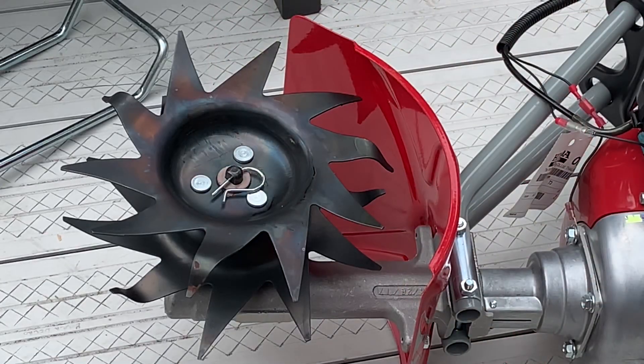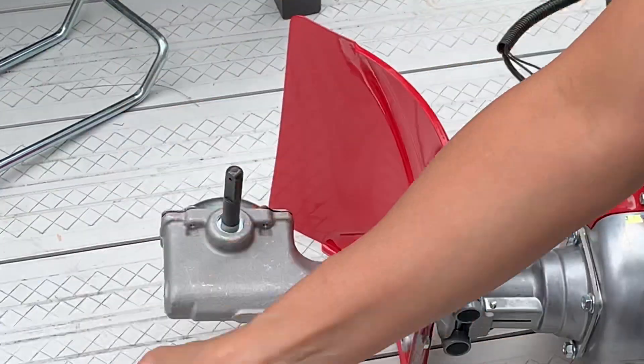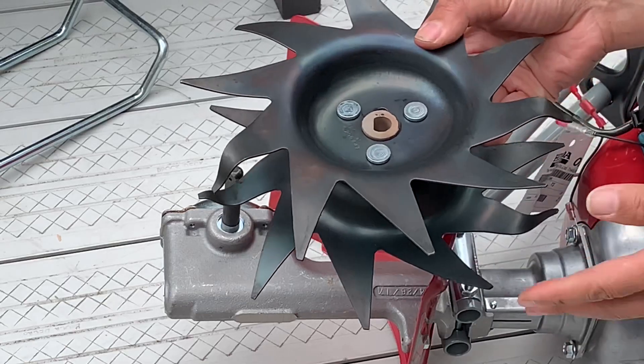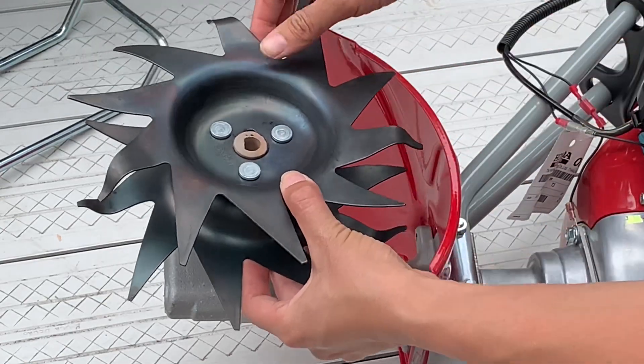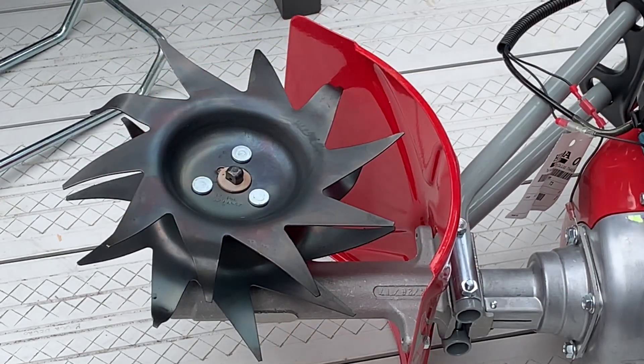The tines are reversible. For tilling, you'll want the blades to face away from the operator — so facing forward. We'll go ahead and place the other tine. To cultivate, you'll want the blades to face toward the operator. So now the blades are reversed, pointing towards the operator.